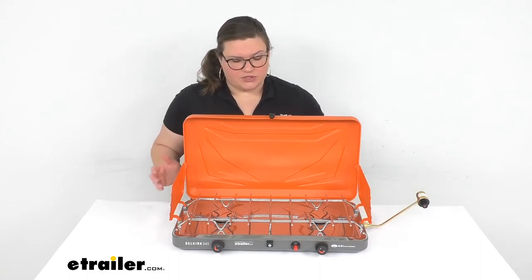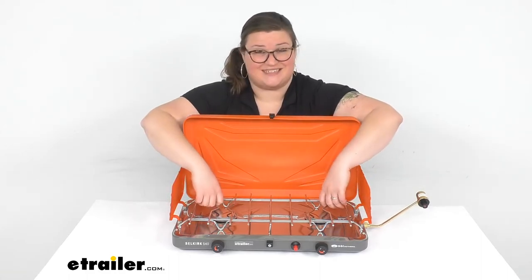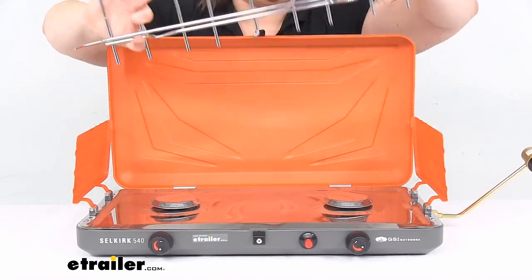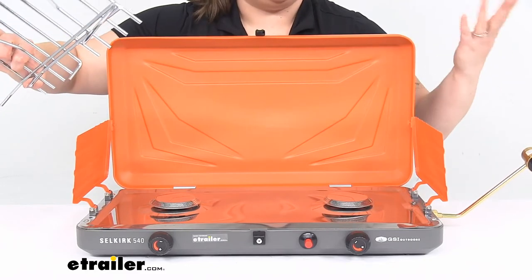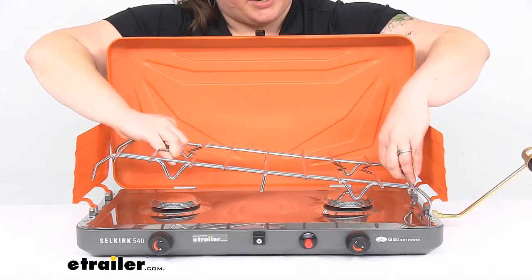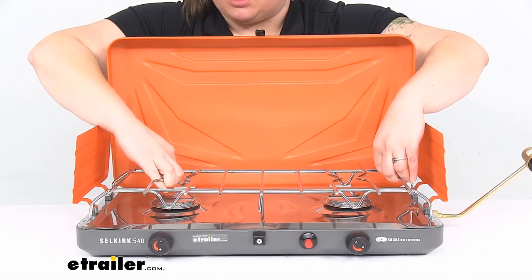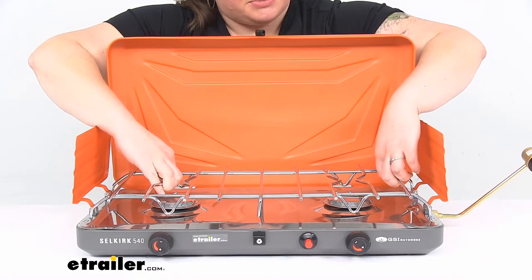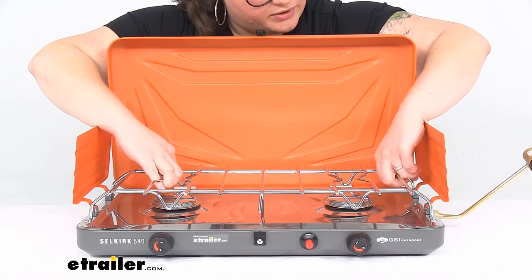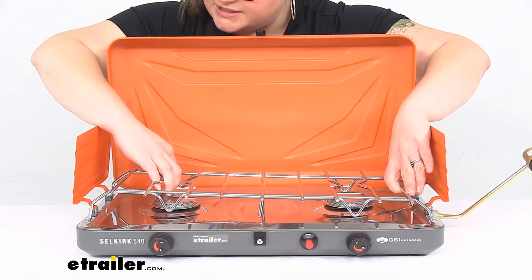Something else I like about this is that it's really easy to clean. To pull off the grate, you just lift it up and pull it off and you can wipe everything down, which makes cleanup really easy. Also, the panels on the side provide really good wind protection and splatter protection as well. So if you're putting this on your tailgate, you don't want a whole bunch of splatter — this takes care of that.